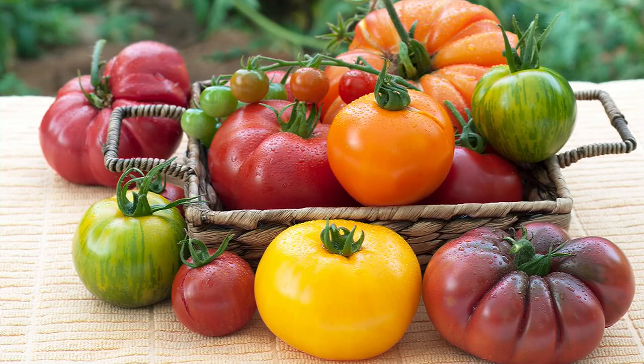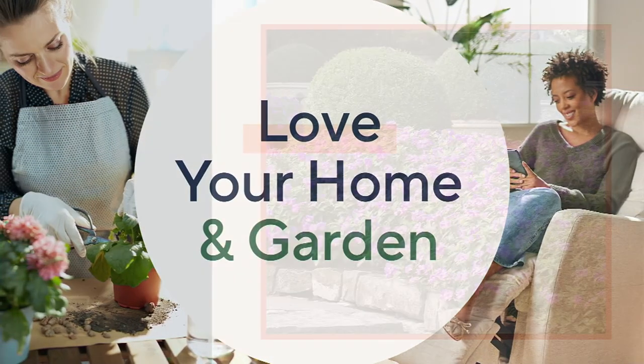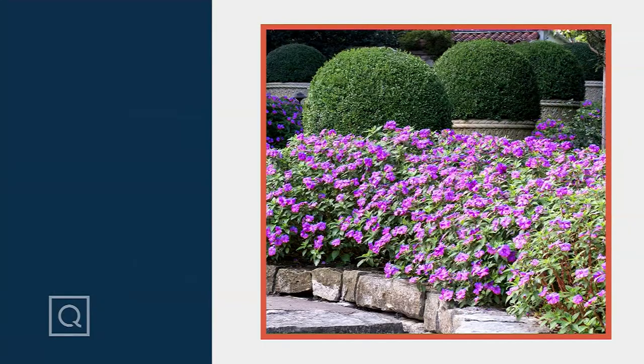Philip, we heard you when you said this is it for your tomato plants for the season. There were 1,600 a couple of minutes ago and now it was 700 — so they are going fast.